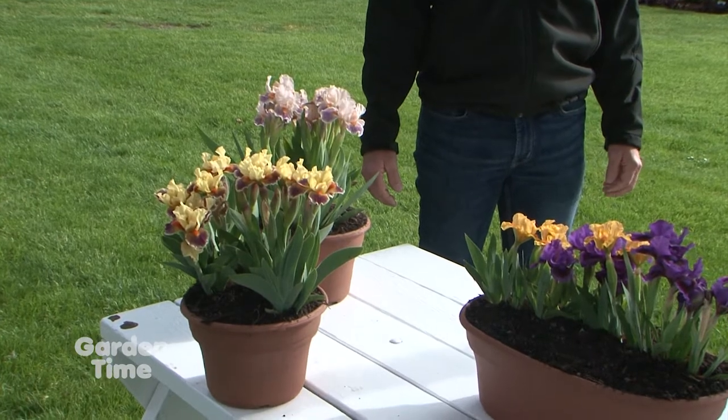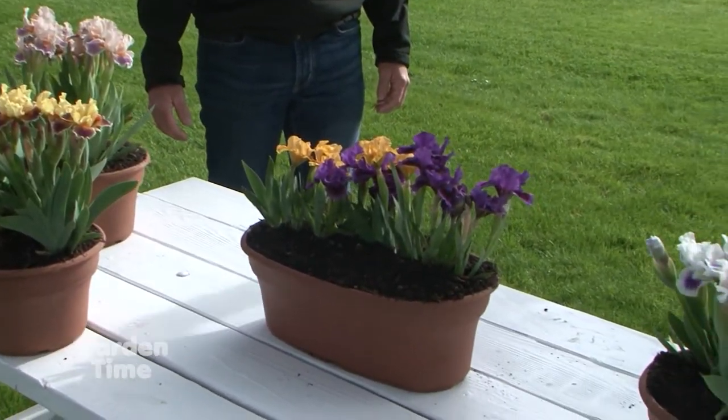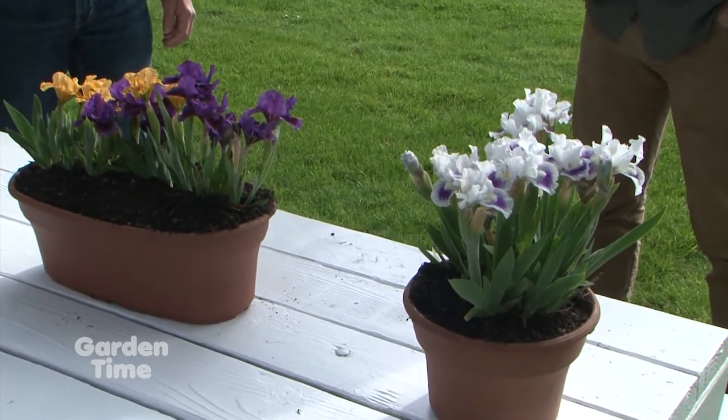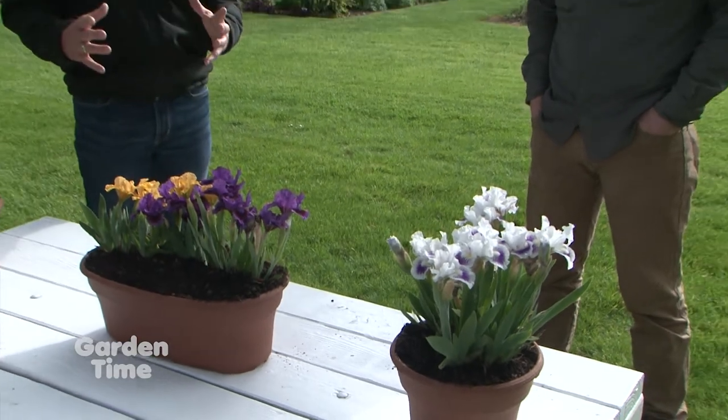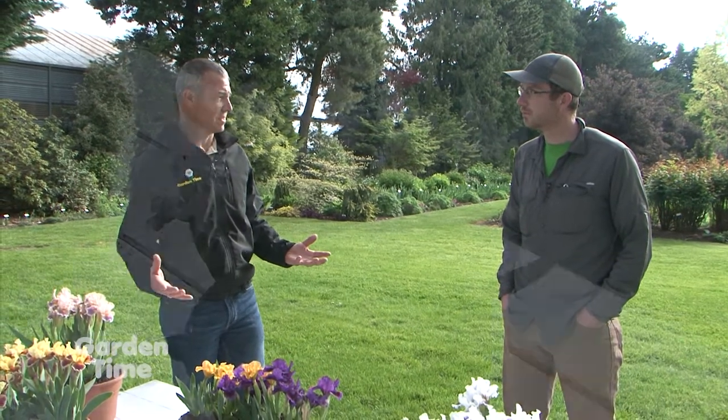So you kind of progress in height as you go. It starts with the dwarfs — these ones here are pretty short in height — then the intermediates, and then eventually the tall ones which will bloom here in May. These are nice because they're just so compact and easy, and you have them done up in pots and containers.